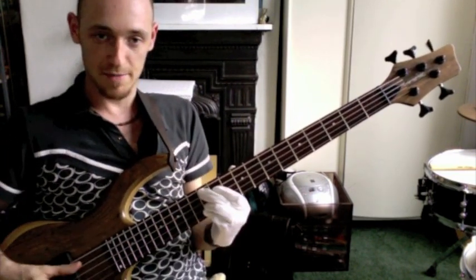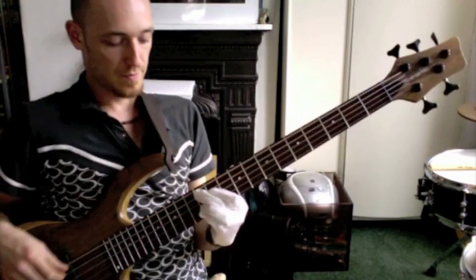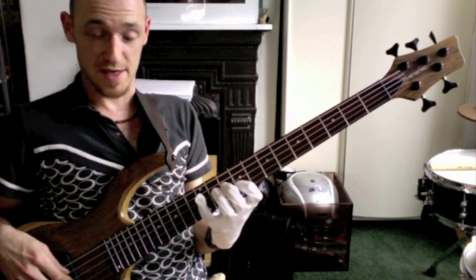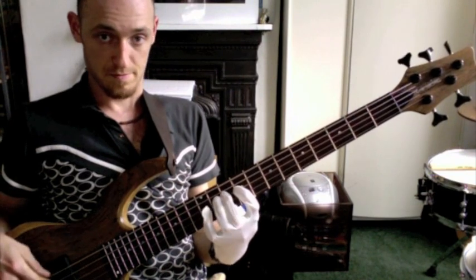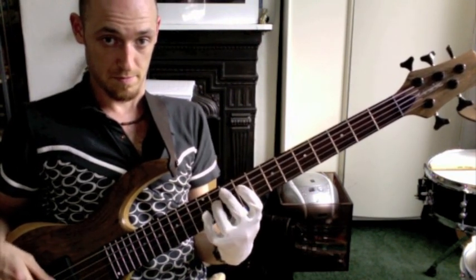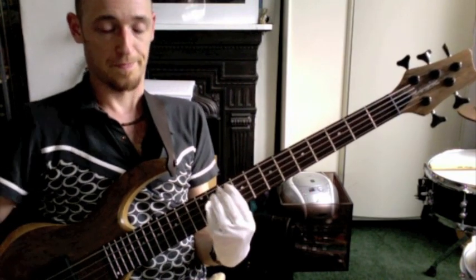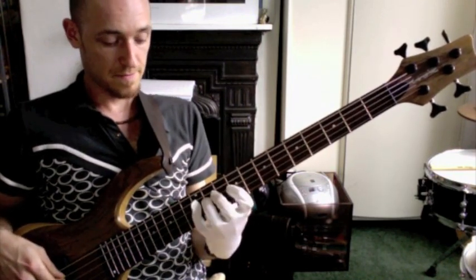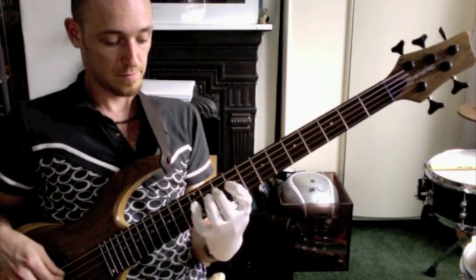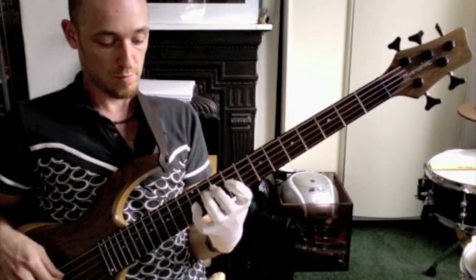I'm going to use it with an A minor line, like this, and the line will go — this is his line — that's the line he uses. So here we go, this is it faster, faster, faster, within the line.